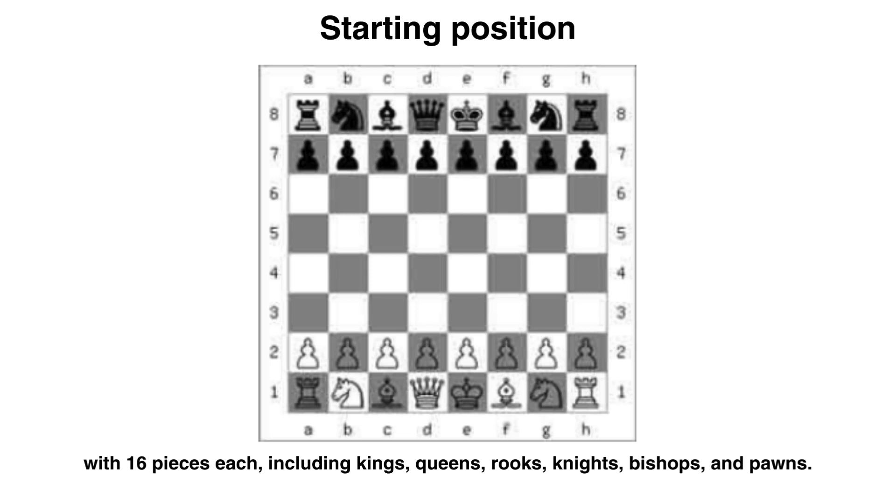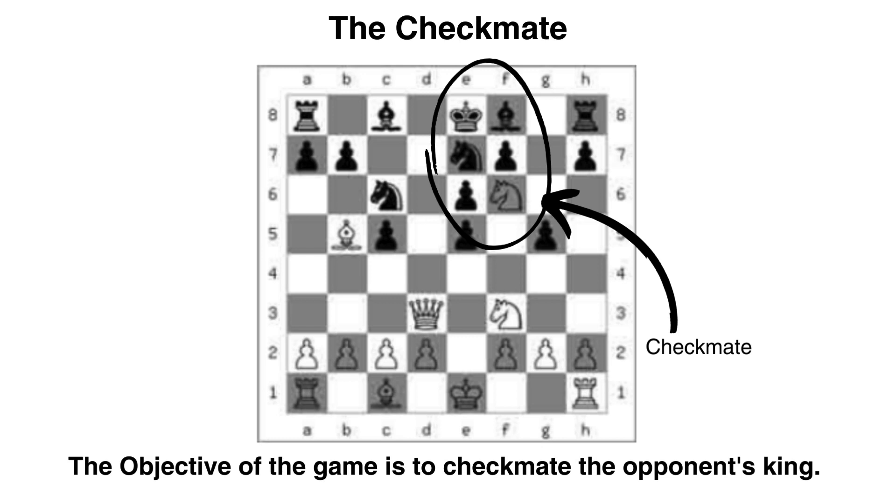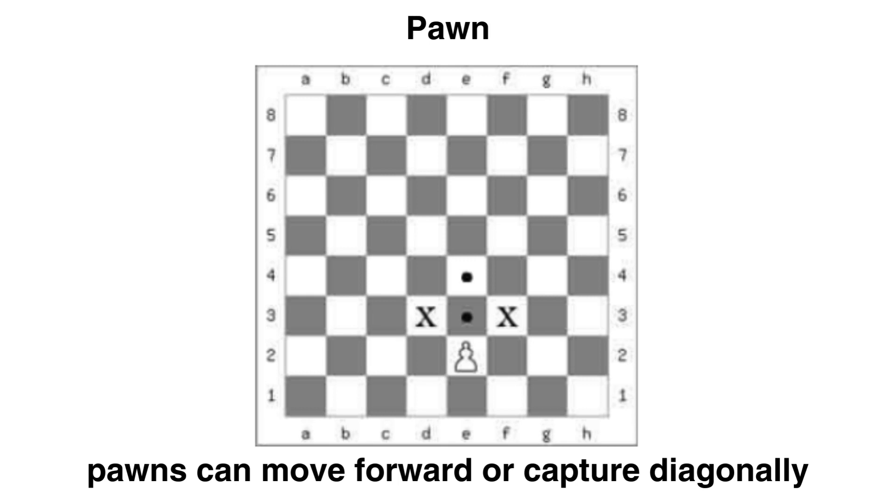Let's discuss the ultimate goal of chess. The ultimate goal is to cause checkmate at the end of the game. Here is a case of checkmate where the knight can capture the king in one move. We will talk more about that later.